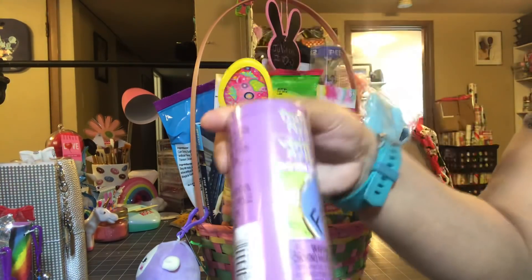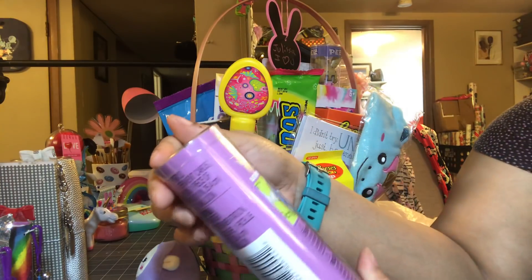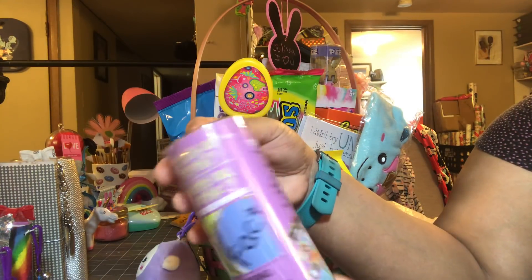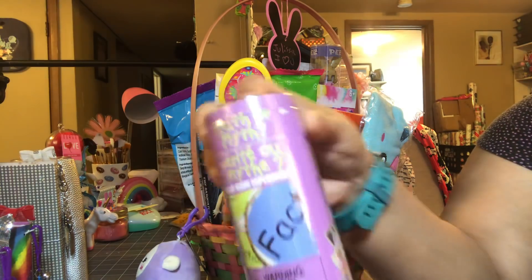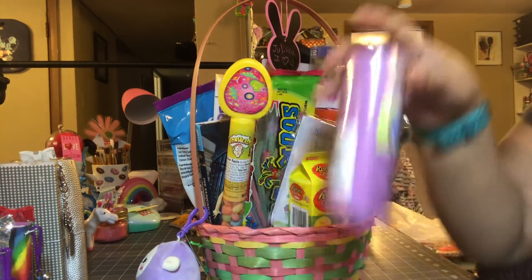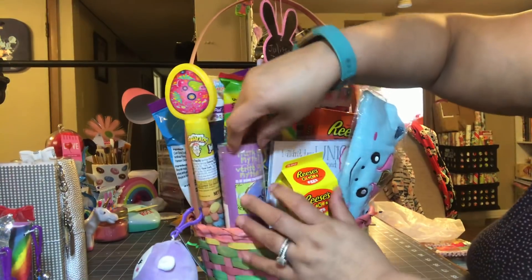I'm going to pull this out — I don't think it will fall apart. This is a test tube toys from the Dollar Tree called Truth or Myth. She's always interested in stuff like that, so I added that as well.